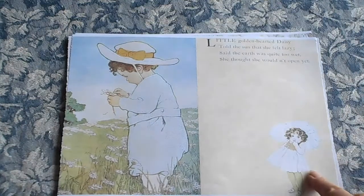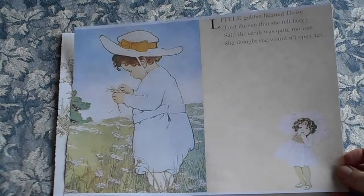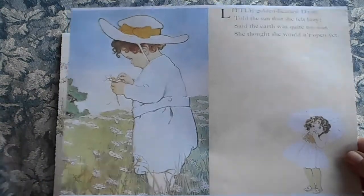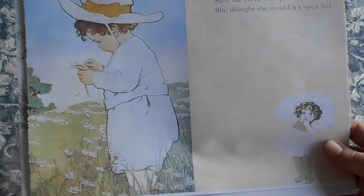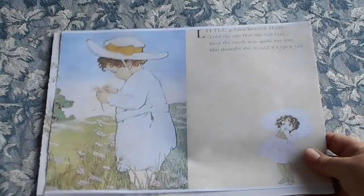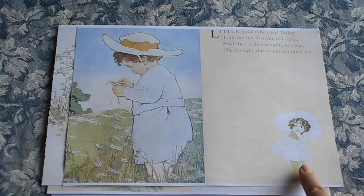this one is the Daisy Journal, so it's based around daisies of course. And it has the prettiest little girls. We have this sweet little girl who's obviously in a field of daisies picking the little petals off the daisies. Isn't she beautiful?